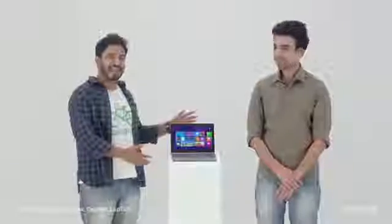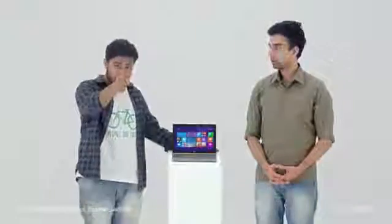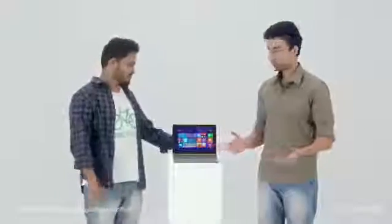Introducing the new Micromax Canvas Laptab. Laptab? How does it get that name? Will you give it the name of a marketing person? Genius! So feel free to review it, praise it, enjoy it, experience it, love it.